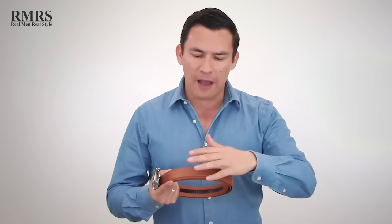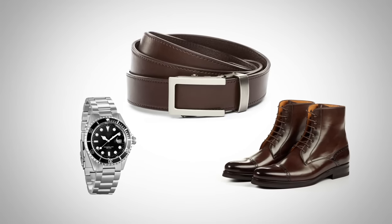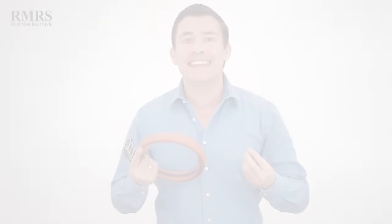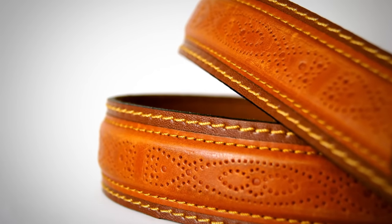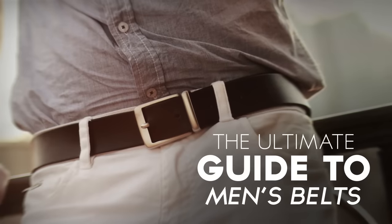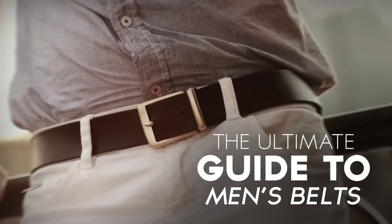How can I make this claim? Because most men are following the basic rule of matching the belt strap to their shoes and matching the buckle to the other metals they're wearing. But when you look at the wide variety of straps and buckles out there, you realize that belts can liven a wardrobe — they're so much more than just a device to hold up your pants. Today's video: the ultimate guide to men's belts.